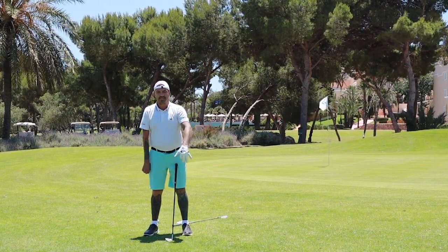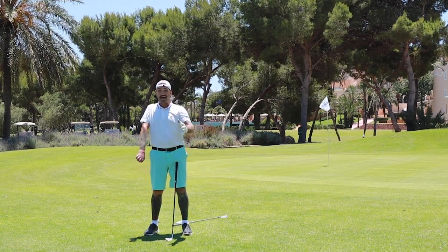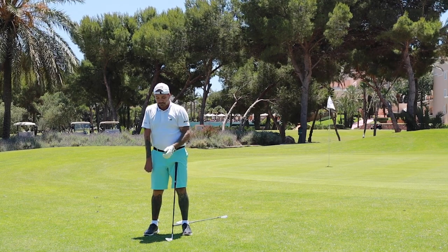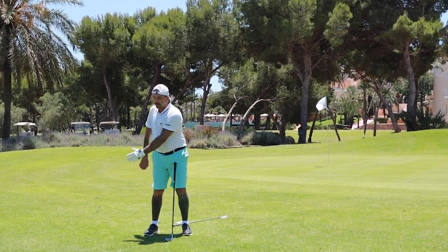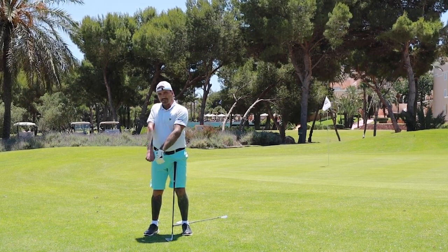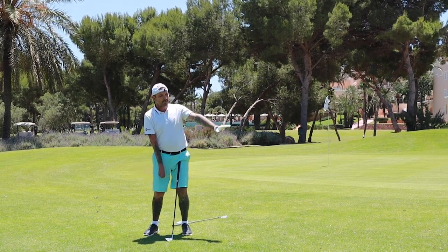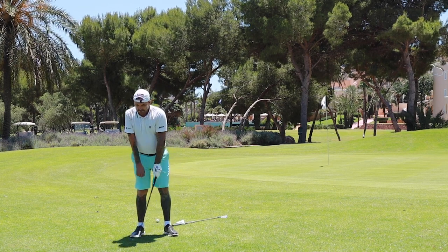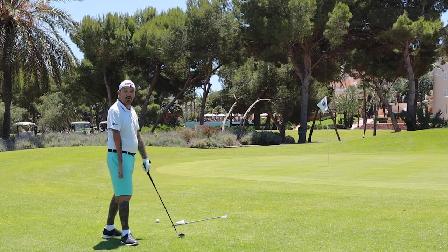I open the club face up, and the sensation I get - with my left hand it's a really controlled swing and I try to feel like the logo of my glove points to the sky. I kind of keep it up as long as I can. This will keep the club face open as long as possible, so we should pop up a nice little shot.